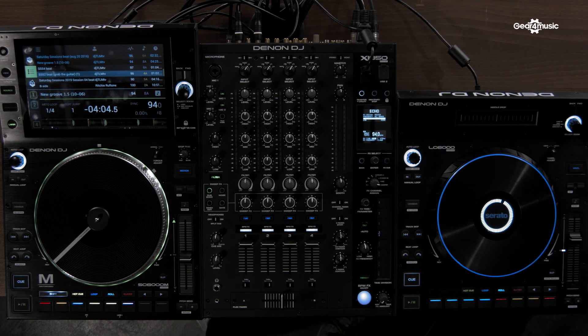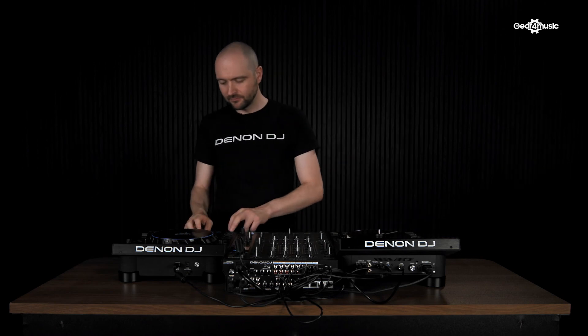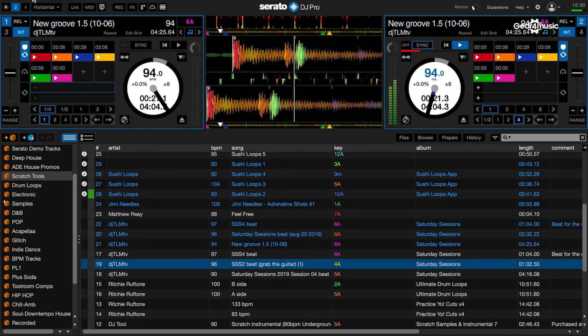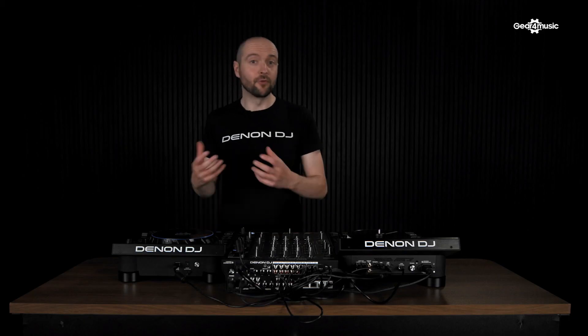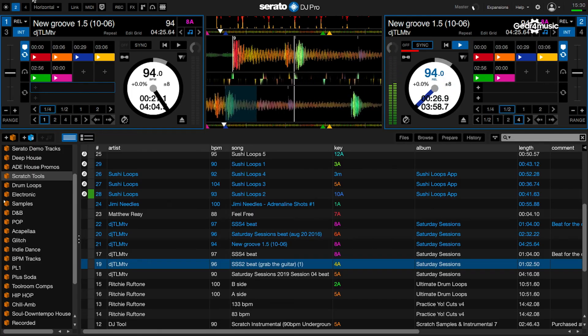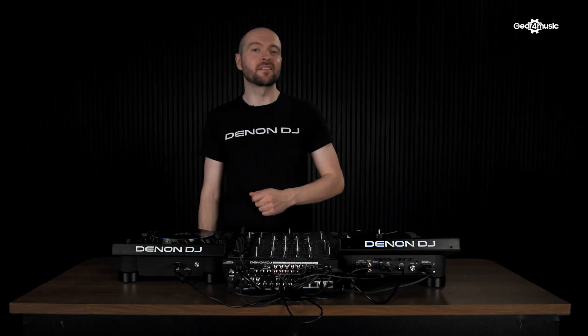When in loop and roll, we also have access to Serato's beat jump feature. With the orange and red pads, we can control the length of the beat jump and then activate the beat jump as well. And then we have our roll control, and access to both slicer modes in Serato.